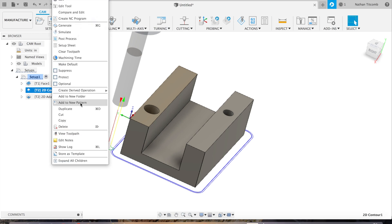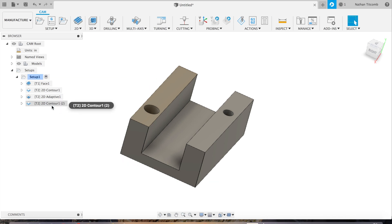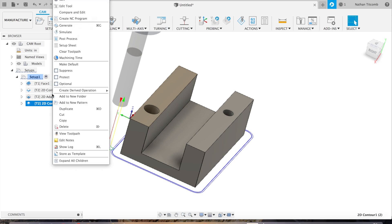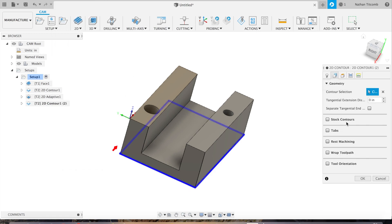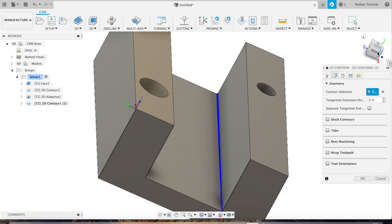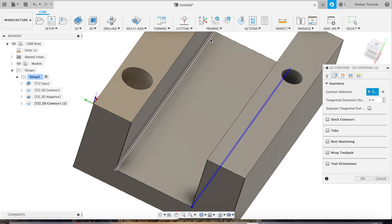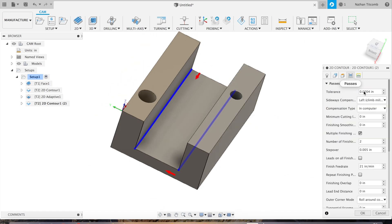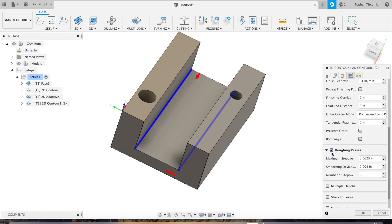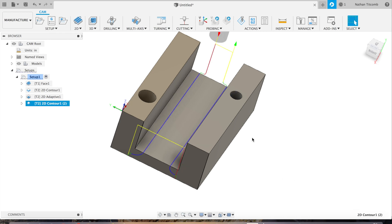Now we're going to duplicate our previous contour and move it to after the adaptive clearing. Edit that contour, go to Geometry, deselect the previous contour, and select the sides of the slot. Go to Passes: number of finish passes set to two. Turn off roughing passes because it's already been roughed out by the adaptive clearing — so it's just going to finish it. That'll give those inner walls a nice finish.